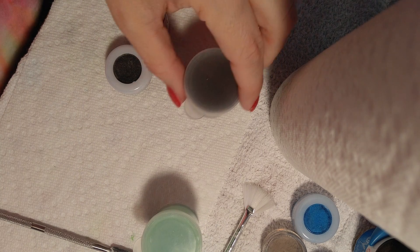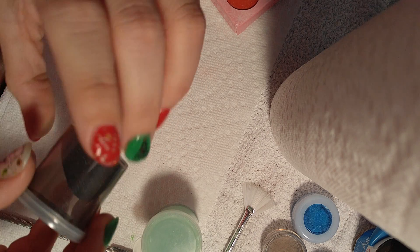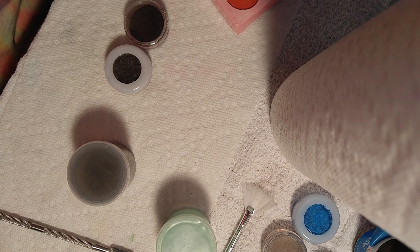Heidi here. I'm going to show you all how I make my acrylic powder go a little further. I've made black and this is the green I've made. I've actually used it on my middle finger and I really like it. I use it as a quick dip.